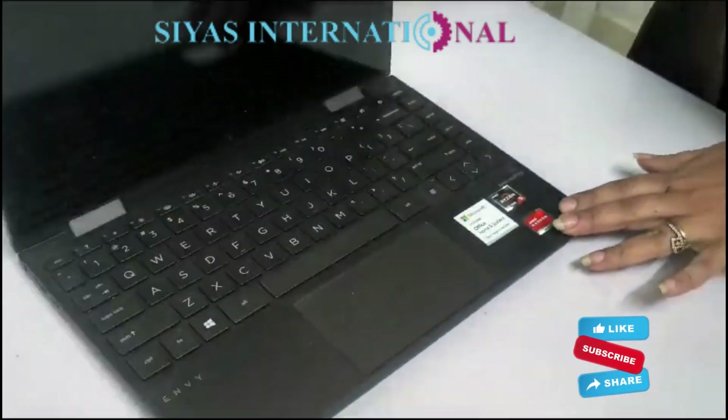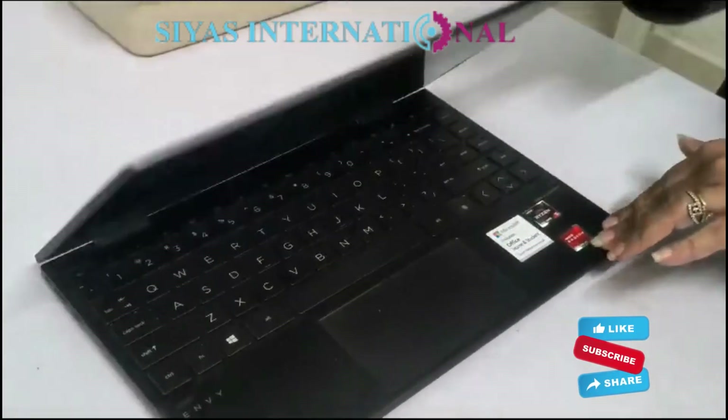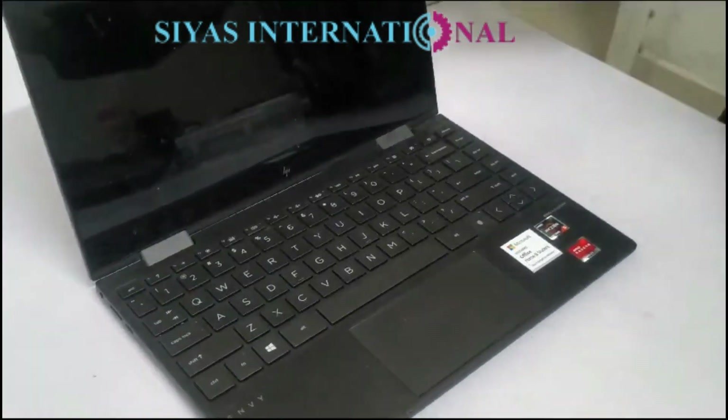The problems in this laptop are: first, the hinges are slightly hard. Second, the laptop fan is noisy.